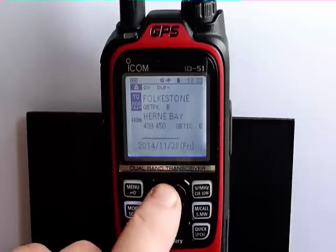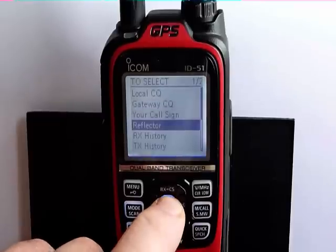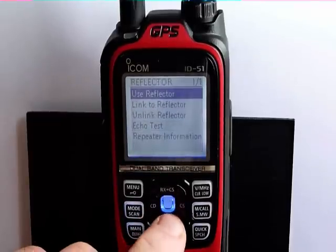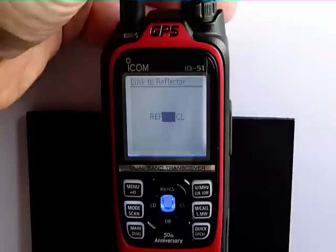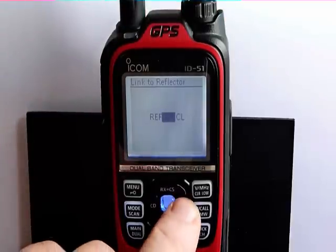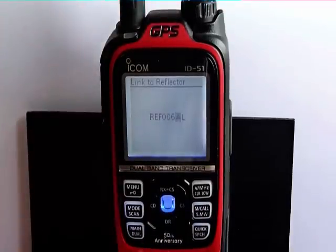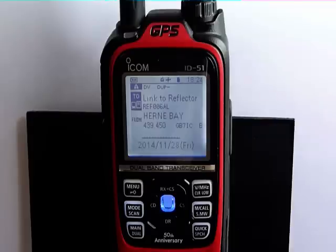If we press the RXCS button again and press the center button, we can go down and connect to a reflector. If we go to 'link to reflector' and then direct input, we can select the reflector we want to connect to. So if we wanted to go to reflector 6A, we press the CS button, select A, then select the center button. We'll see the top half of the display now says 'link to reflector REF006AL' — L being link. If we now transmit on the radio through the local repeater, we will connect the local repeater to reflector 6A.